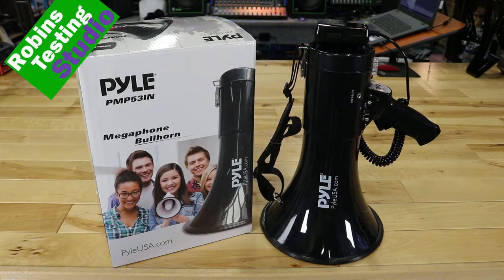Hi there, Robin here, and in this video we're going to be talking about the Pyle PMP53IN. This is one of Pyle's 50-watt megaphones featuring auxiliary input. We're going to be talking about all the features and benefits of this megaphone coming up in this video.